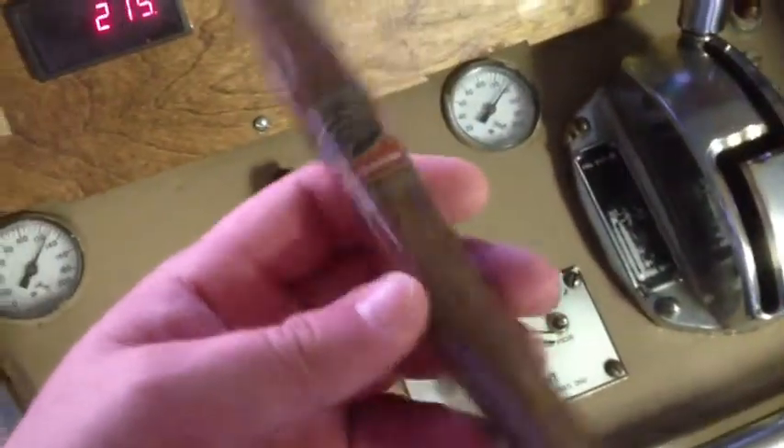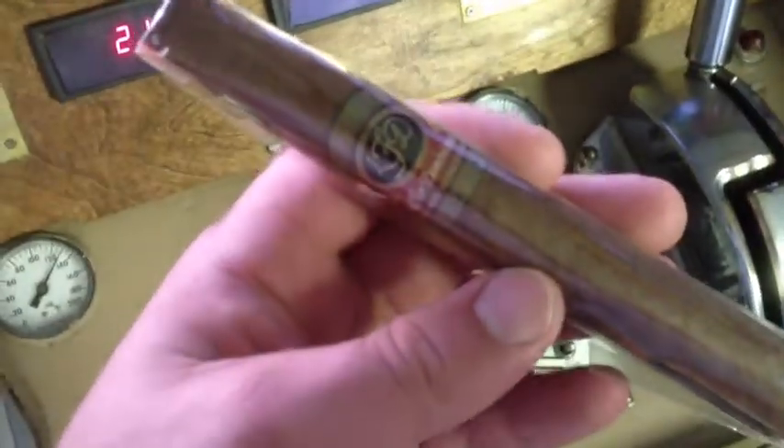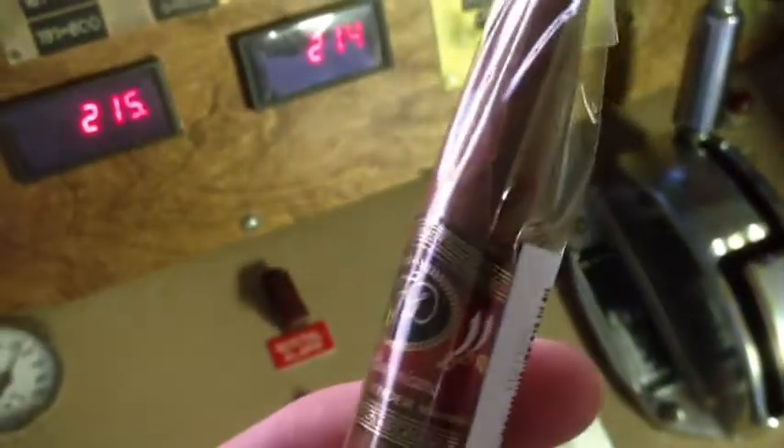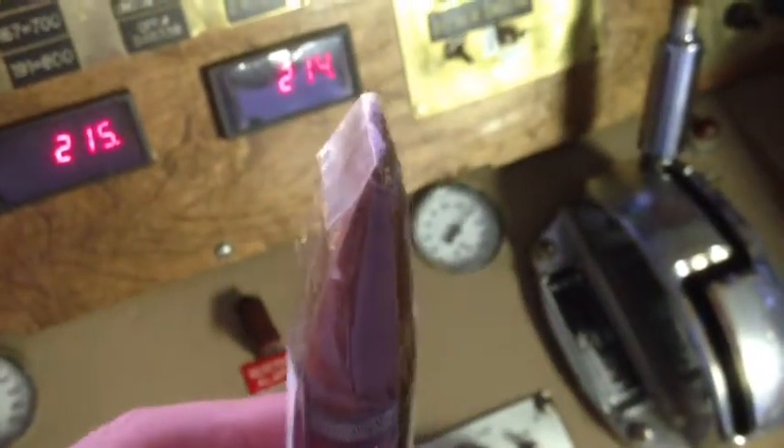Here it is. It is Lito Gomez's La Flora Dominicana, the Airbender, and I prefer the chisel shape.